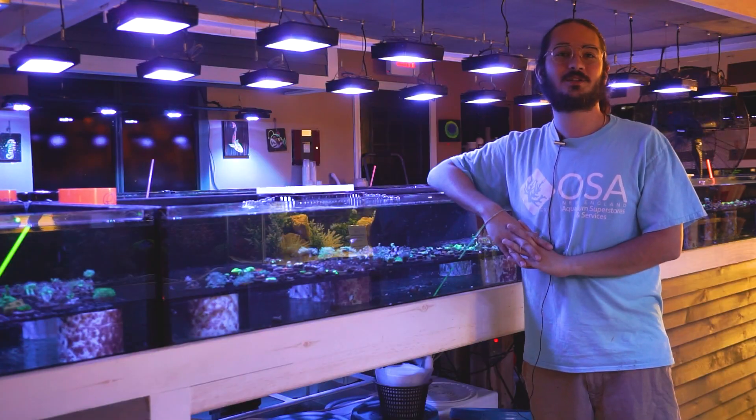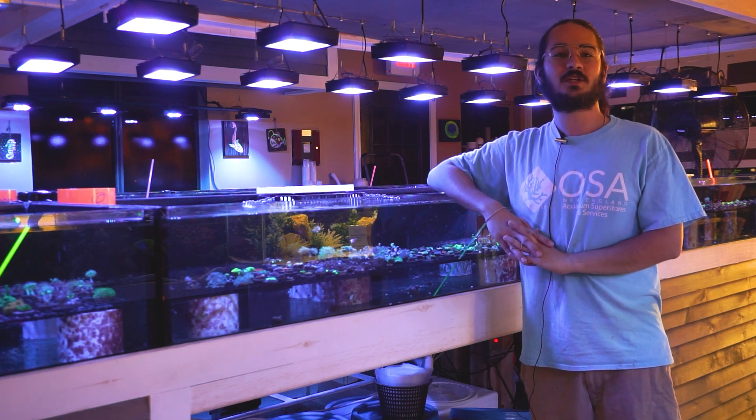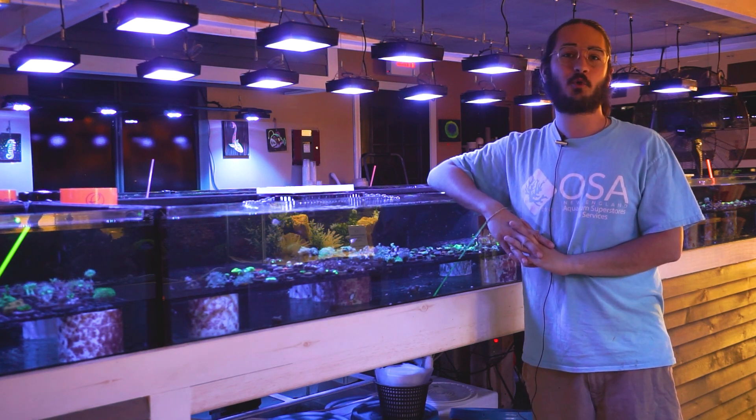Hey there, Eli coming at you today with another episode of What is a Coral? I know it's been a long time since we've pumped one of these out, so I figured it was just fitting to do so today. Today we are going to talk about one of my favorite genera of coral: tubipora, which is also known as the pipe organ corals.